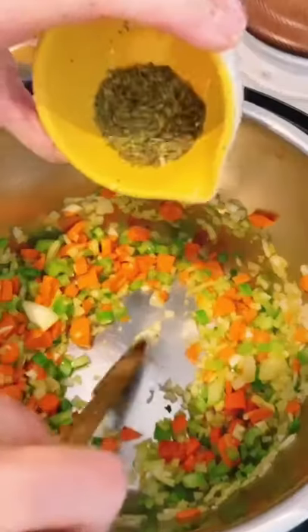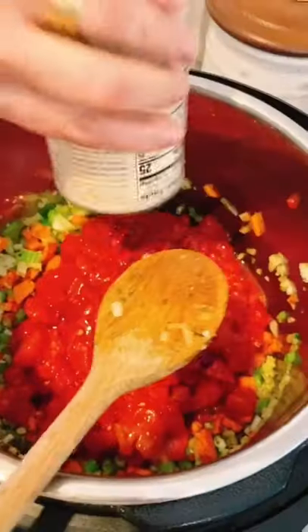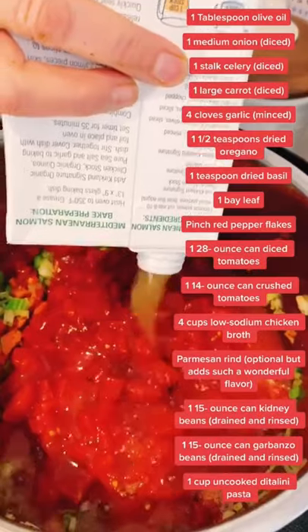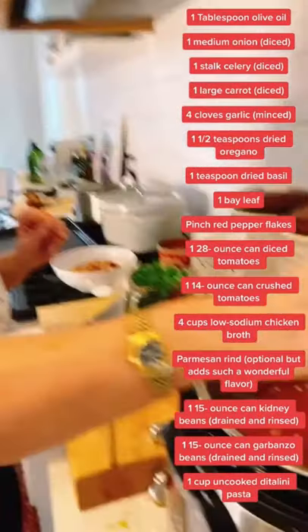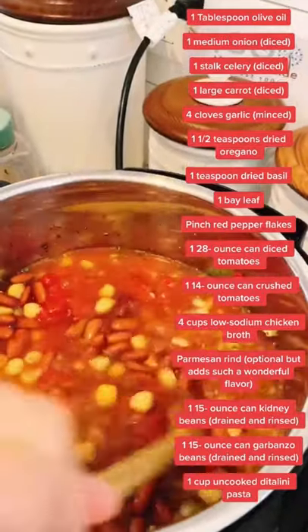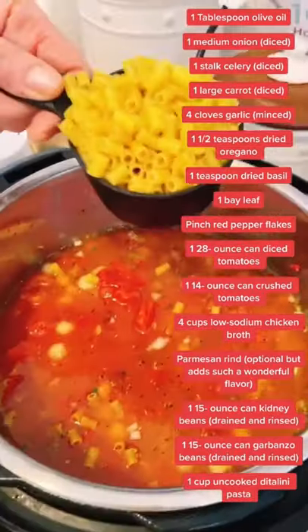Add chopped garlic and seasonings, then the tomatoes, stock, and your parmesan rinds — pop them right into the soup. Add beans and italini pasta.